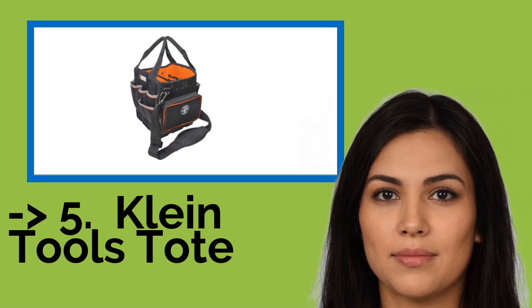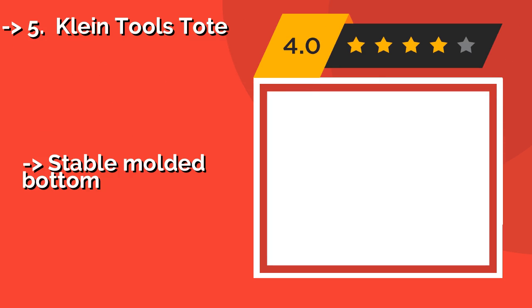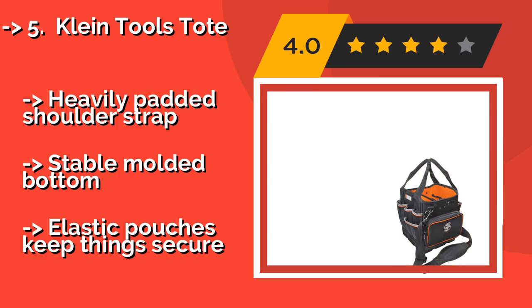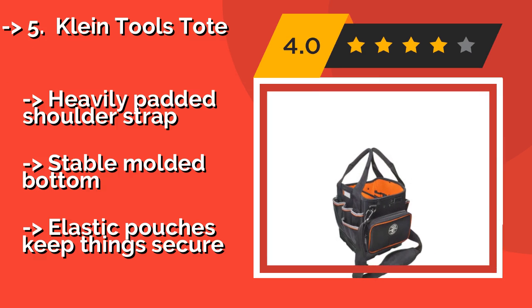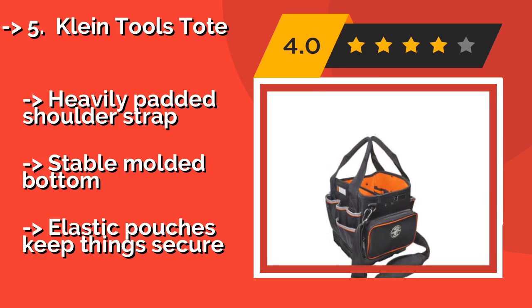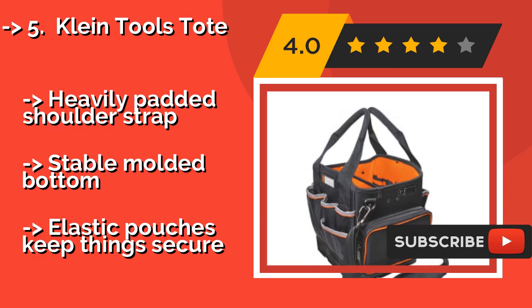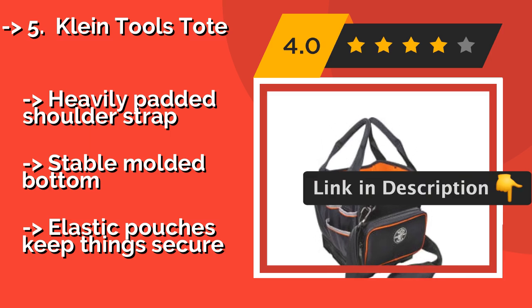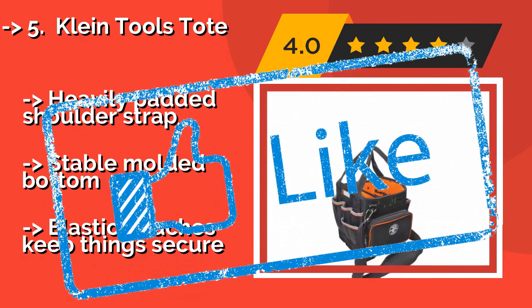The Klein Tools Tote, approximately $76, features orange material on the inside that stands out in stark contrast to your gear, allowing you to find what you need quickly and easily. That comes in especially handy given that its generous size lets you carry quite a few things. It has a heavily padded shoulder strap, a stable molded bottom, and elastic pouches to keep things secure.